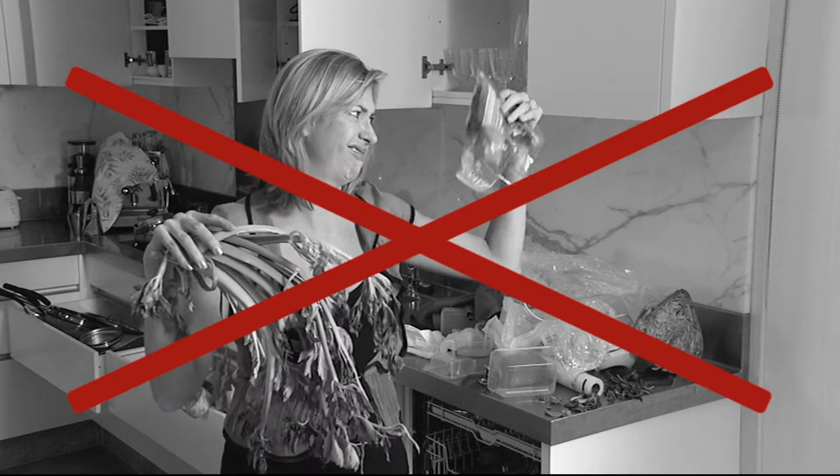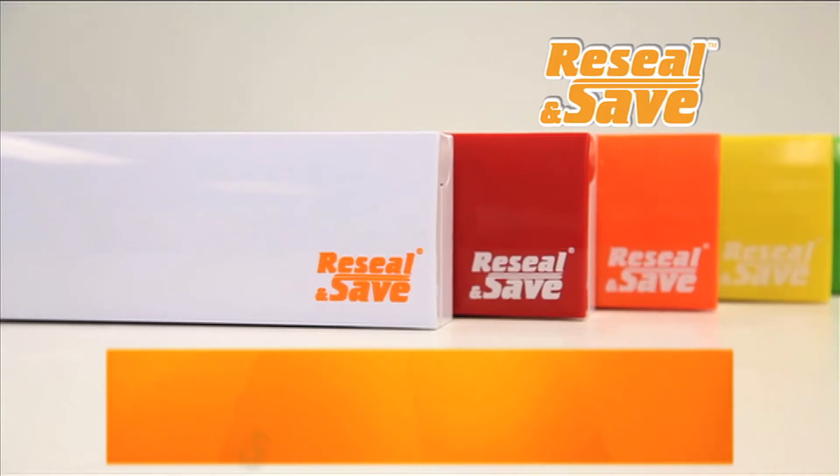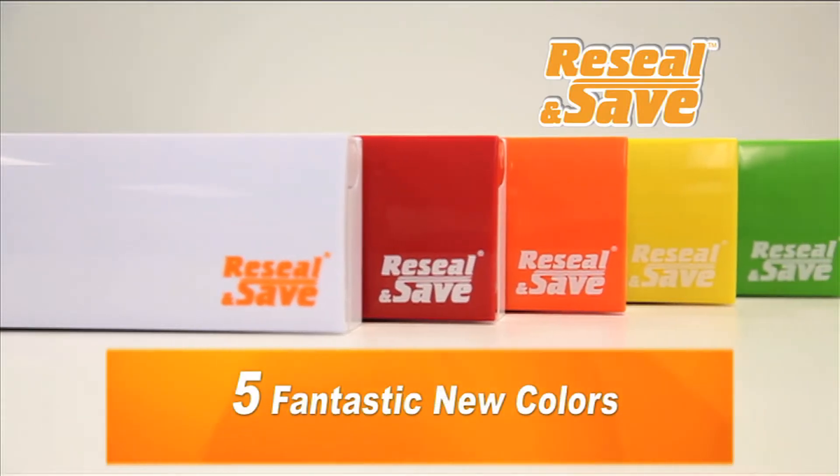Are you sick of food going stale? Pegs and rubber bands that just don't work? Stop wasting time and money. Introducing Re-Seal and Save in five fantastic new colors.